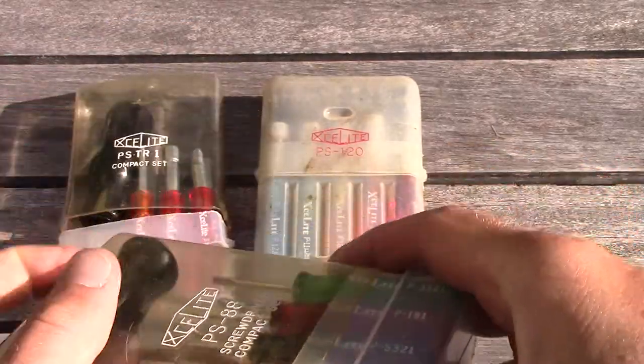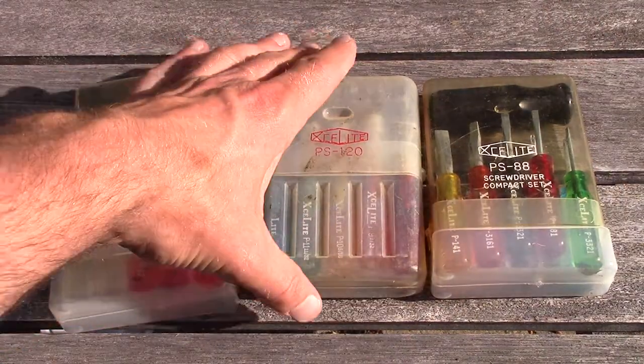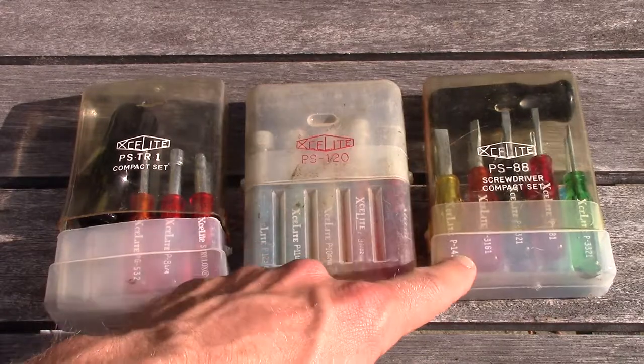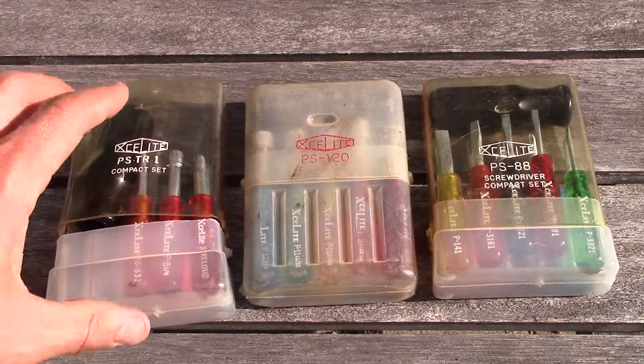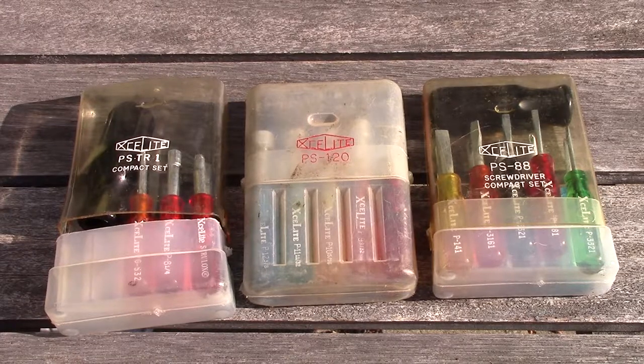So just some ExaLite compact sets: the nut driver set, which is complete; the screwdriver set, which I think might be complete or might be missing a couple; and the PS TR1, which is definitely missing a couple — but still fun to have, especially for the Robertson bits and that clutch driver. Anyway, that's it — thanks, bye.